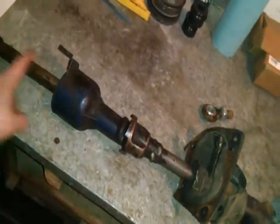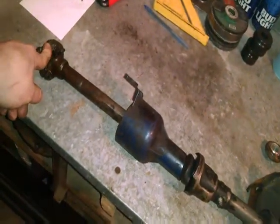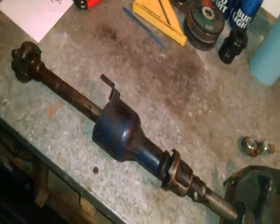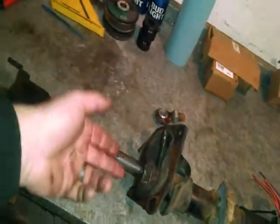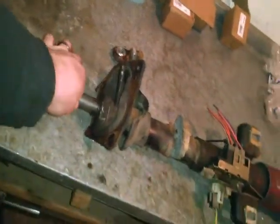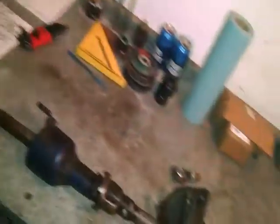I think there's a Jeep Cherokee, '94 and under, that has a nice shaft which fits both the steering box and has a three-quarter inch female end that fits to a shaft here. So I might be able to get rid of this piece entirely. I might strip this down and see if there's anything in here I can use, though I don't think there will be much. We're going to start building our own steering shaft.